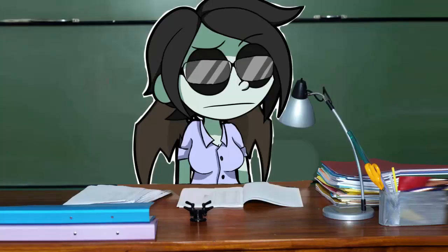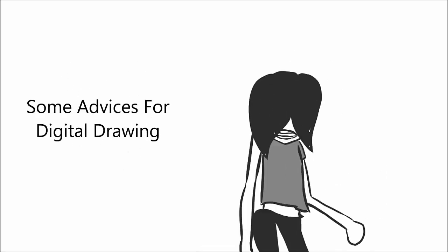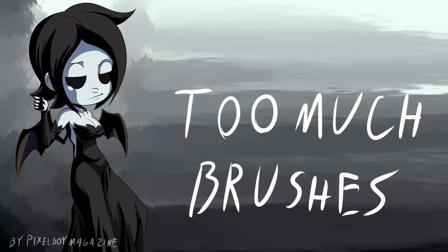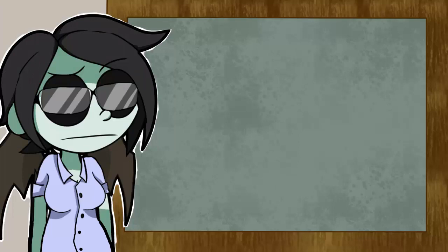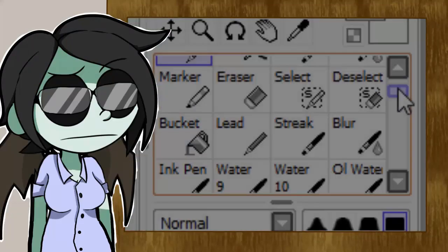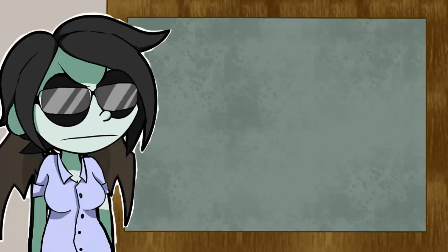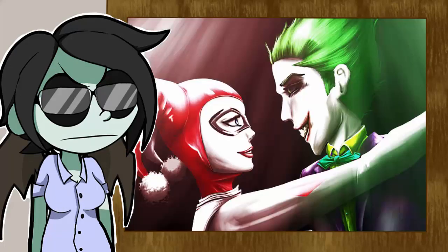I don't want to waste time, let's start. A mistake I did a lot of times is that I used 1000 different brushes on the same artwork. Don't do that. You just make your picture look chaotic and kind of confusing.